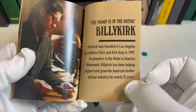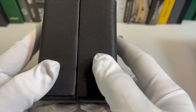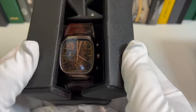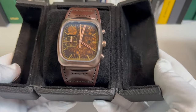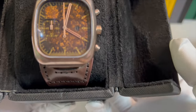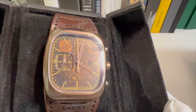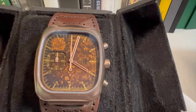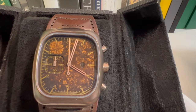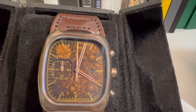Without further ado, let's take a look at the actual piece. This box also has Alton Brown's initials on it — his initials are everywhere. And there it is. Wow. The color is very, very unique. You've got the Brew logo, you've got the hands and the hour markers, the seconds hand, the lollipop chronograph hand. This is quite nice.